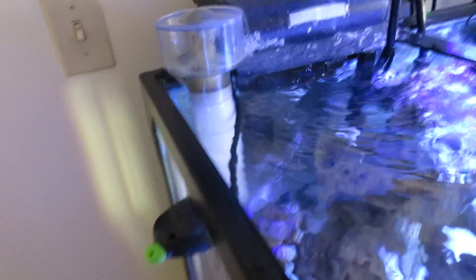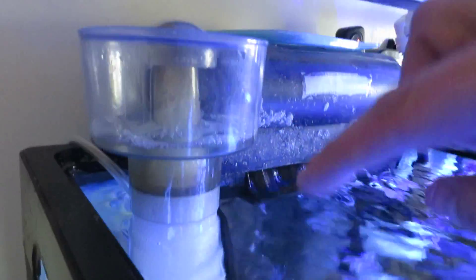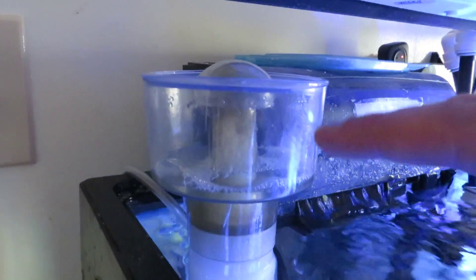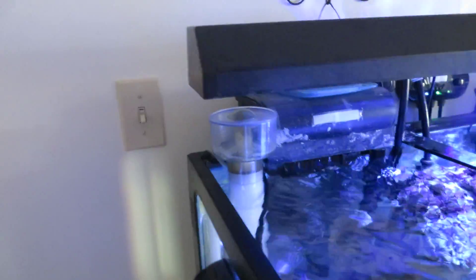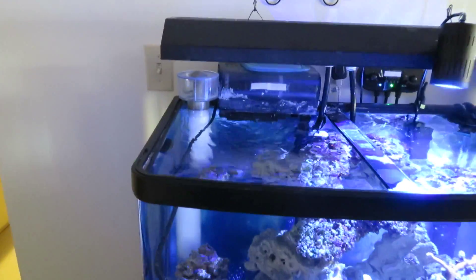Step three: raise and lower the height of the entire unit depending on whether you want a wet skim, as I'm doing now, or a dry skim — it's your call. Take those three steps in that logical order and you can't go wrong.